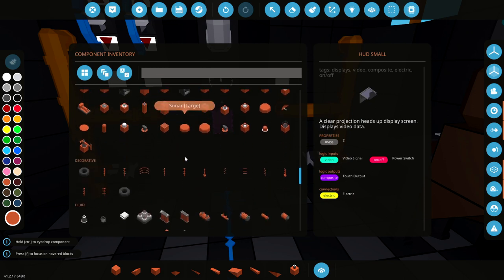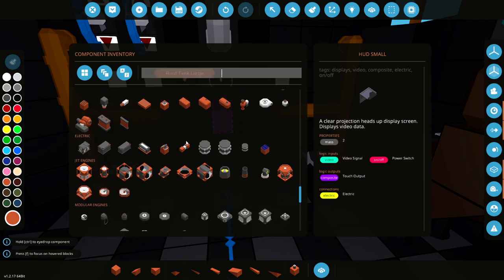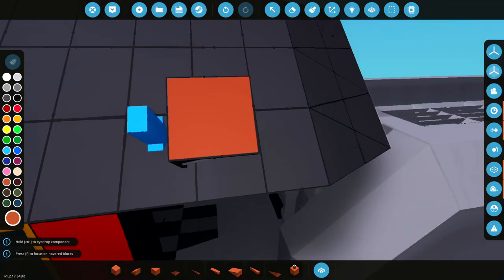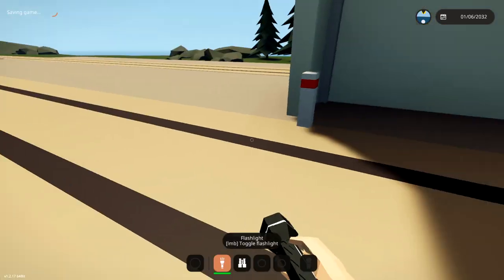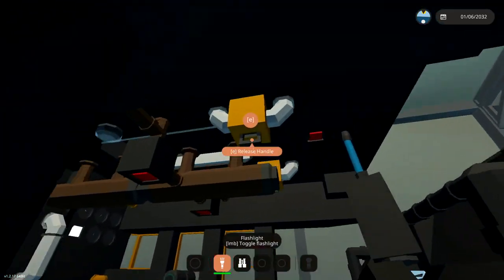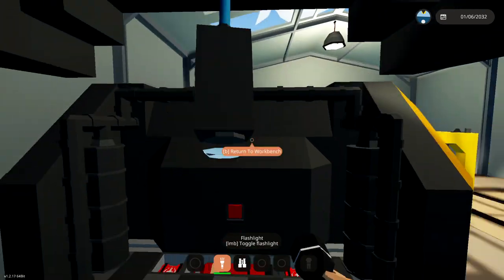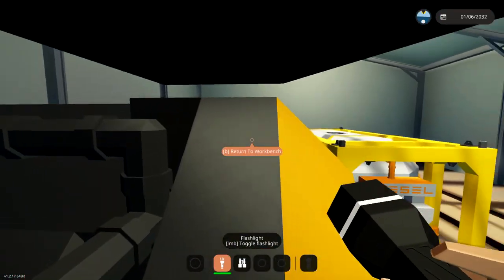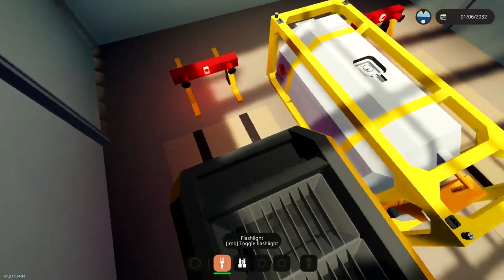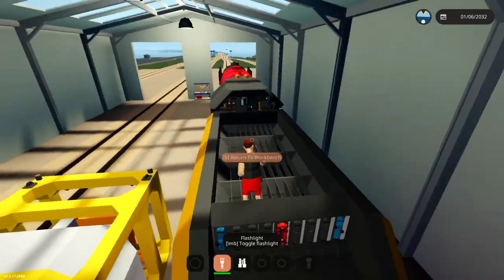Anything else we actually need inside the main vehicle itself? I don't think we need that much in here. For those of you guys that wanted me to build the tender so that we can actually walk through it - it doesn't really work that easily, because the hoppers in this game. I wanted to use the large ones, and I have, but I would have to use really small ones to actually make it into one of those kind of tenders. So I didn't want to do that. But I like this thing - it's actually pretty cool.